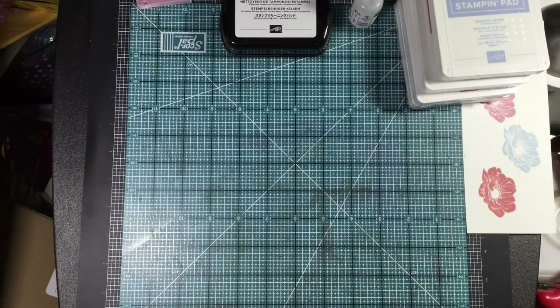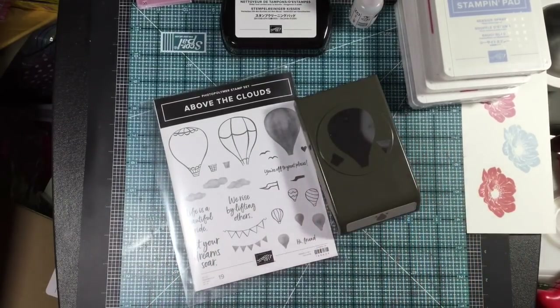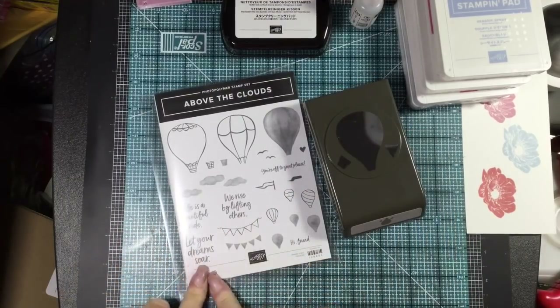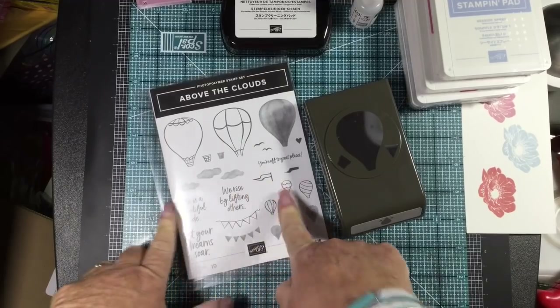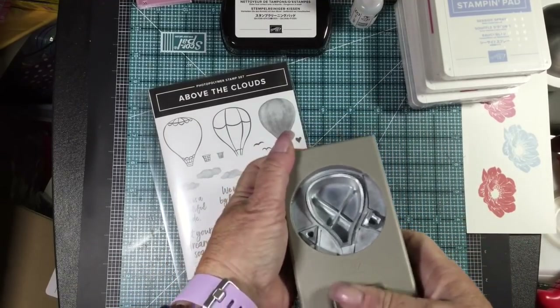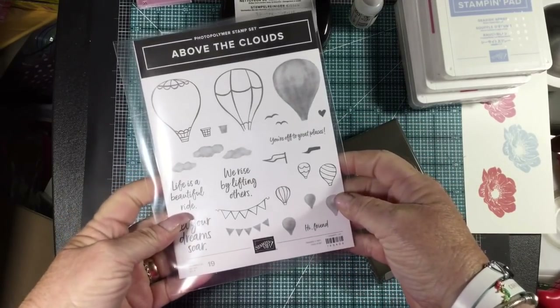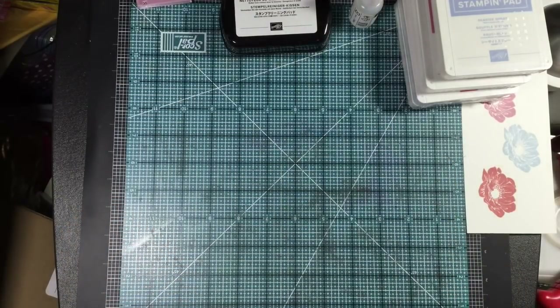For those who know me, go ahead and laugh — when I looked at the new catalog I was like, do we need more hot air balloons? Because I love the hot air balloon set that we just retired. But I do like the phrases: 'Let your dreams soar,' 'You're off to great places.' I wanted the sentiments for graduation cards so I went ahead and got the bundle. It does have the punch. 'Life is a beautiful ride,' 'We rise by lifting others' — great set for graduations.